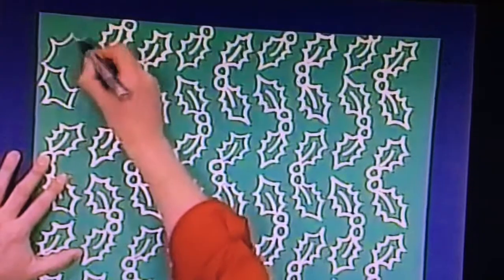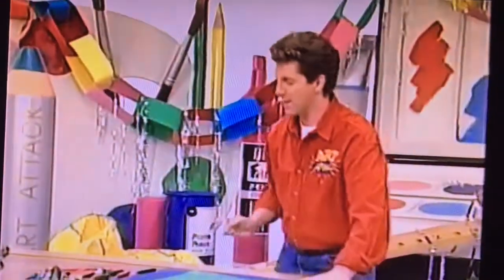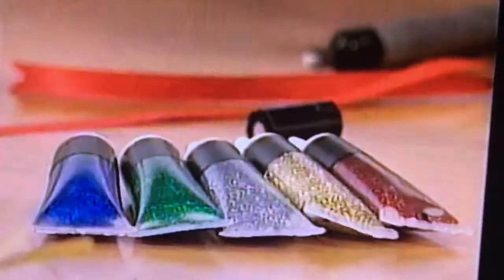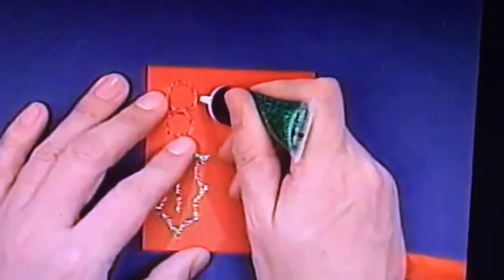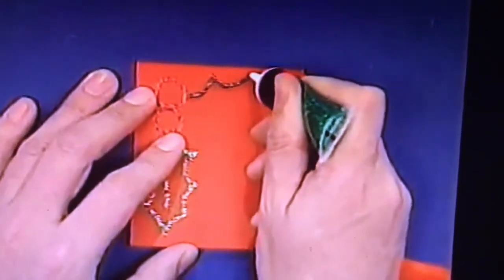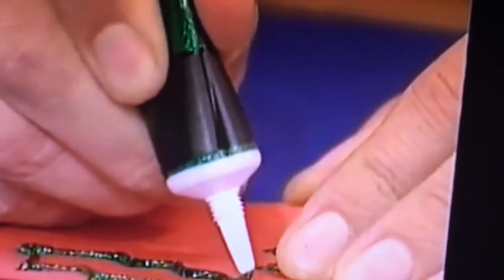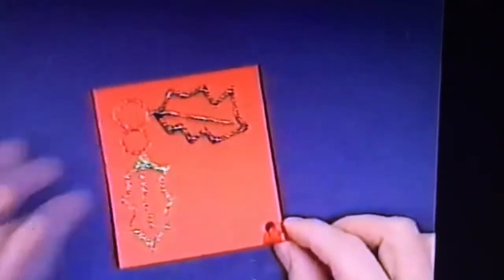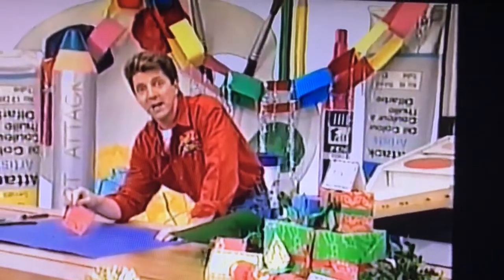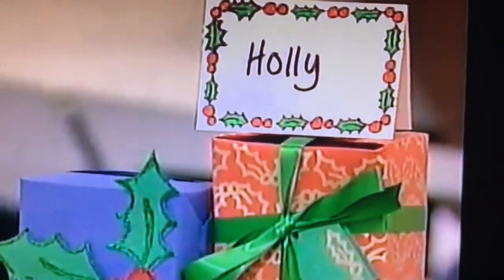Draw the holly leaves the same way — upside-down ocean waves on each side, a couple of berries, and there you have it. It gives a really good Christmassy effect. Have you ever seen glitter and glue pens? These are brilliant — you just squeeze the pen and the glue and glitter come out at exactly the same time. It's absolutely perfect for creating really spiky holly. Just squeeze it out, and when it dries it gives a really good glittery Christmassy effect. I've threaded some ribbon through a piece to create a Christmas decoration. In fact, there are lots of different things you can do with holly — I've even created some gift wraps by drawing holly onto pieces of paper.